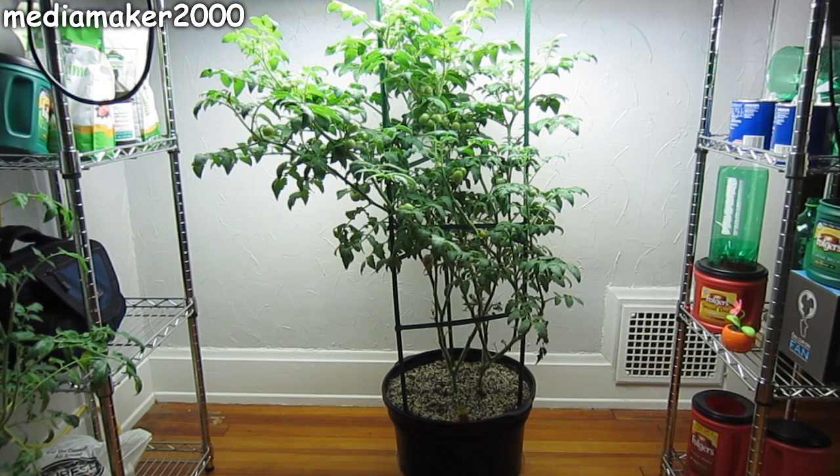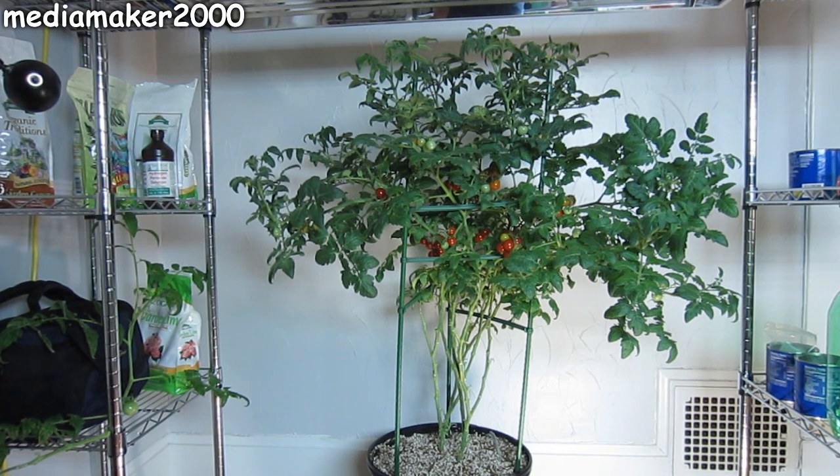To start off with, this plant is a Husky Cherry Red Hybrid Indeterminate Tomato Plant. It's a special kind called an ISI, or Indeterminate Short Inner Node. What that means is that the distance between the nodes on a tomato has been cut in half on this plant. For example, on October 11th this plant was 40 inches tall — it very well could have been around 80 inches tall as a non-ISI plant, which I obviously don't have room for in this room.